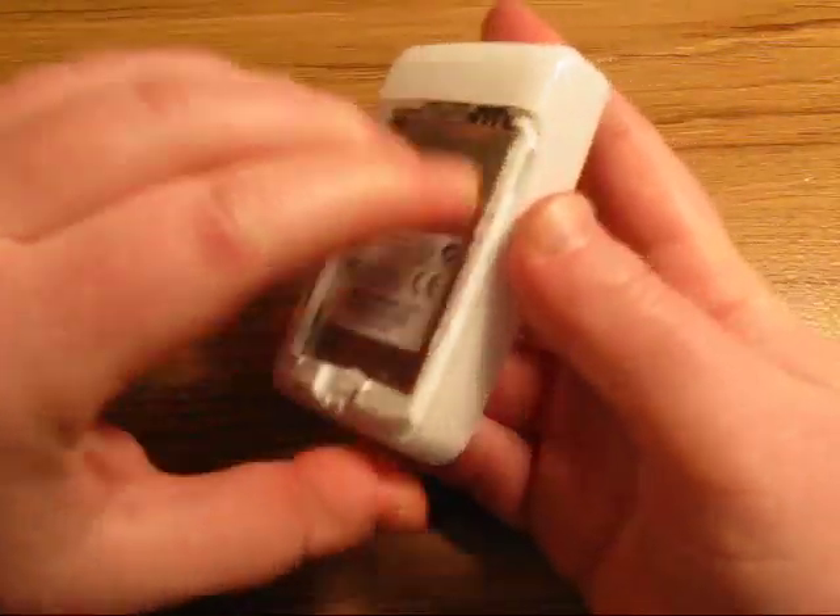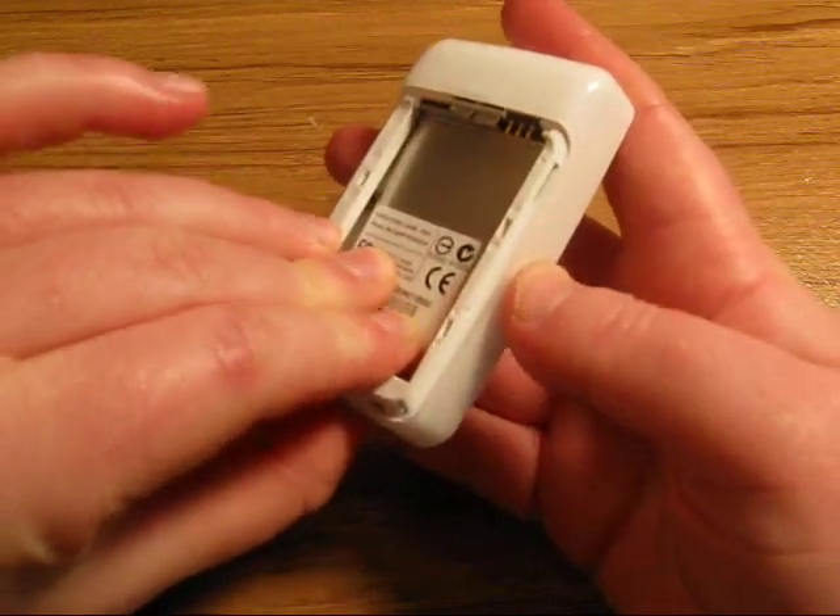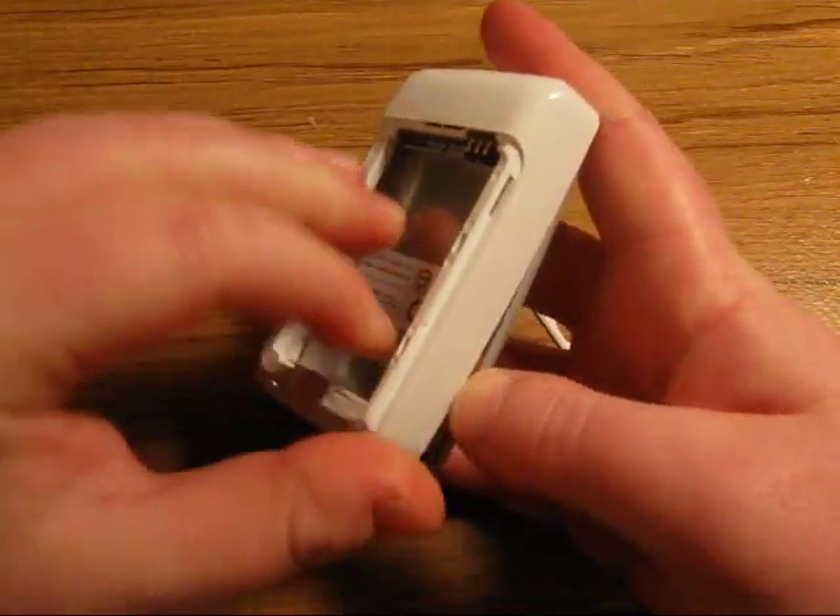Now you'll need to remove the white back piece from the main body of the Zen by pushing on the bottom like this, and it just comes out pretty easy.